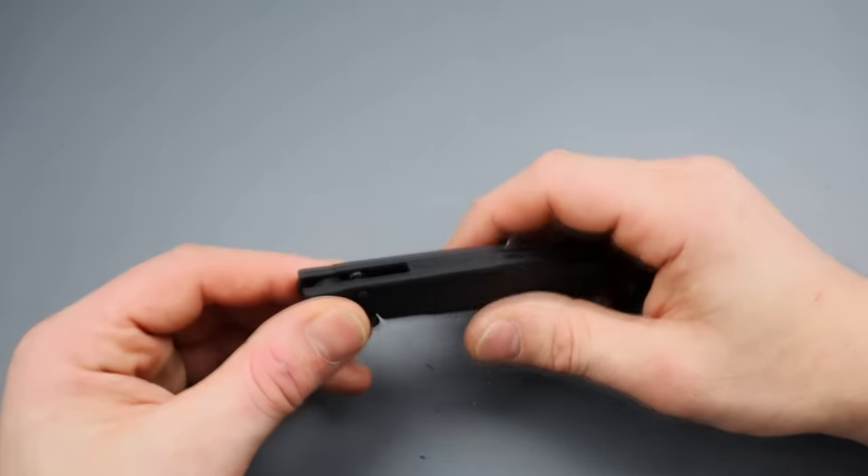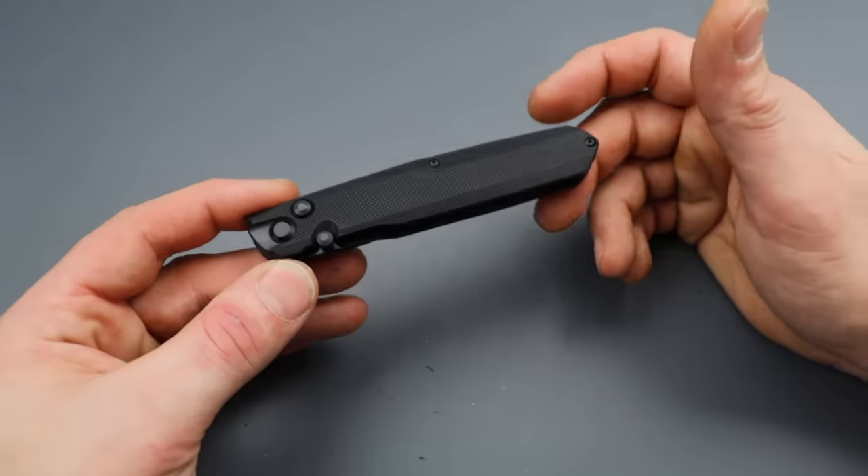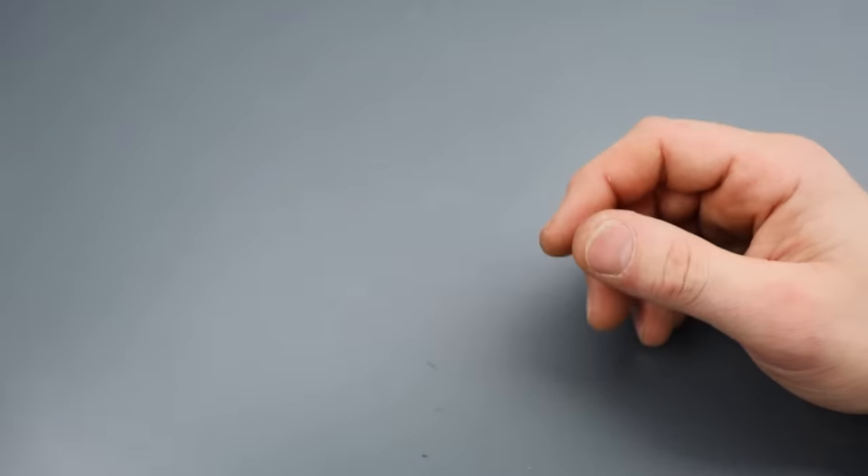This is a knife that is a no-brainer. When you get it in hand and you actually use it, you realize that's a useful little knife.